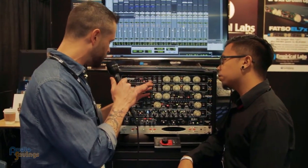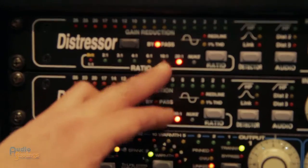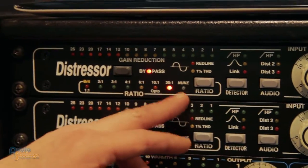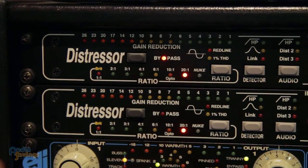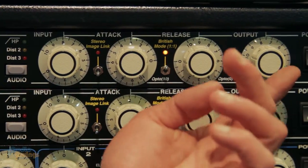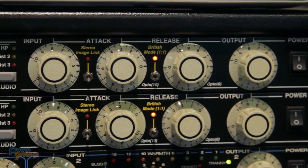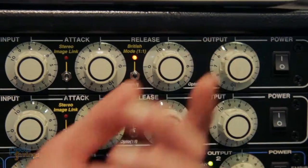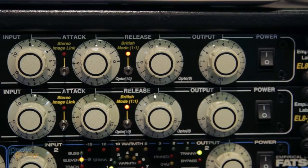Going across as far as the ratios go, we've got 2 to 1, 3, 4, 6, 10 to 1, and then 20 to 1. And then Nuke, as Justin said, was 40 to 1. Going across you've got your input, your attack and release on your compressor, and then your output. Ultimately, you can really drive a signal into it, go a little easier on the out, but get as much out of that Distressor as you would like.